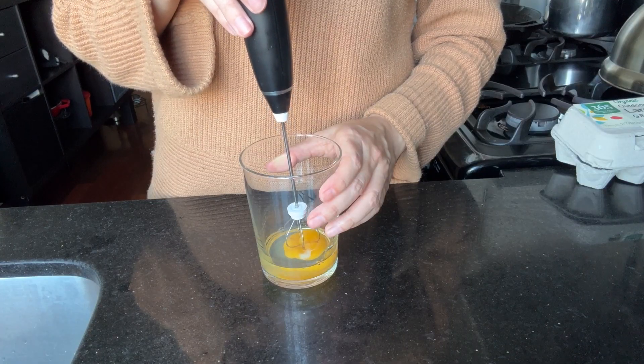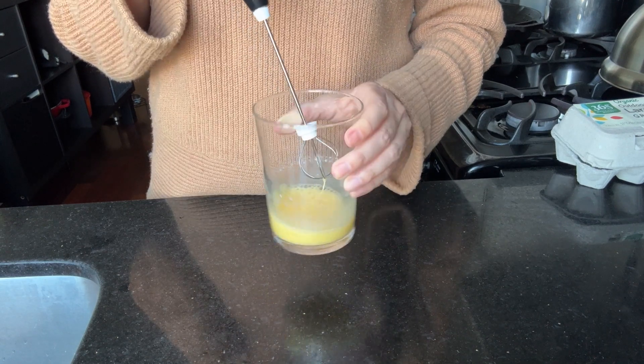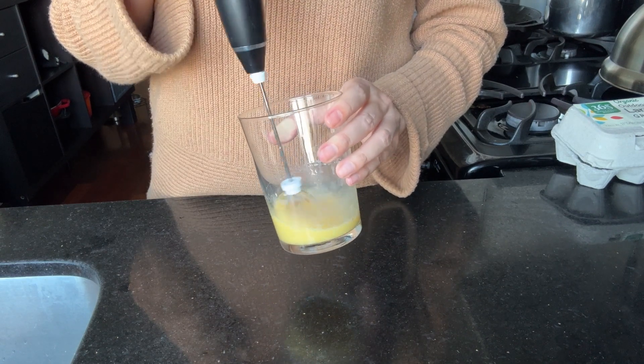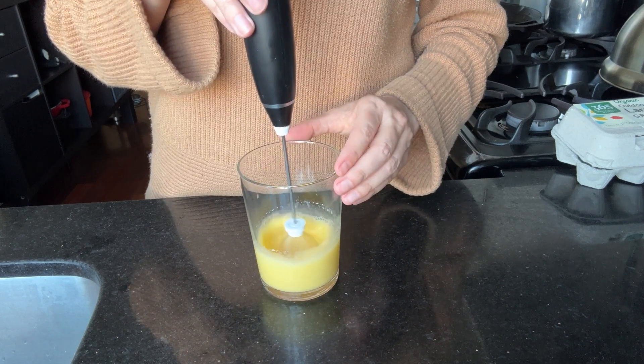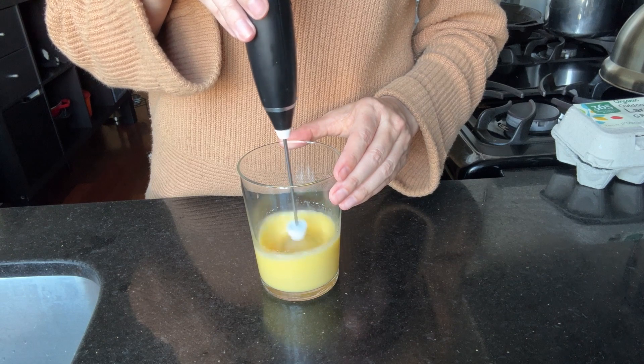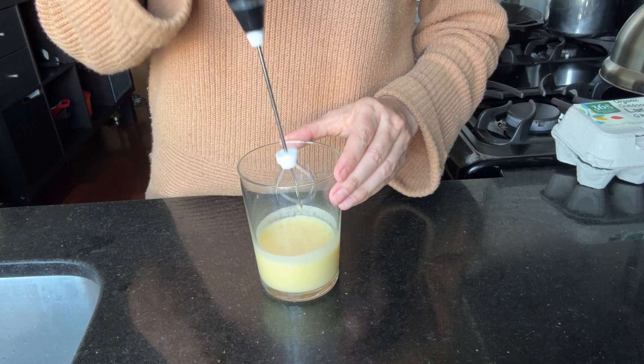Using both the whisk attachment and the frother, either one works. I think the frother is better for this particular glass shape because I can get into the corners, but the whisk works too. Some recipes call for eggs to be whisked until frothy, and this is such an easy way to do that. And obviously this is ideal for when you're doing just one egg and need a smaller tool.